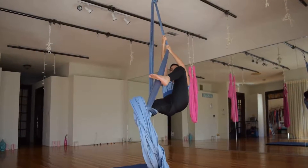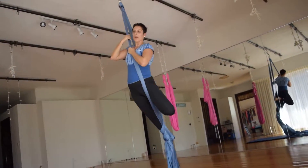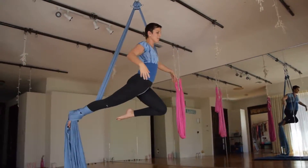As my hips come down, I'm going to take my left foot and reach that fabric towards my ankle, come up and do it once more. And here I am in mermaid.